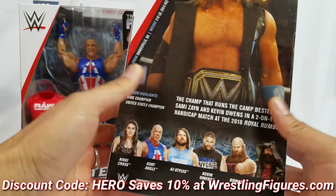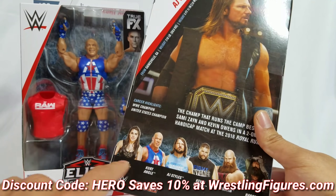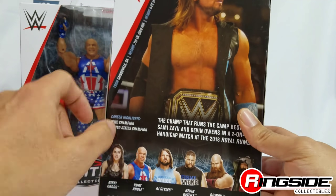They're all up at Ringset Collectibles. Discount code 'hero' will save you 10% at checkout. Here's the back right here — full set. We will get the review up on the channel, so look out for that. We got Nikki Cross, Kevin Owens, Rowan, and Harper.